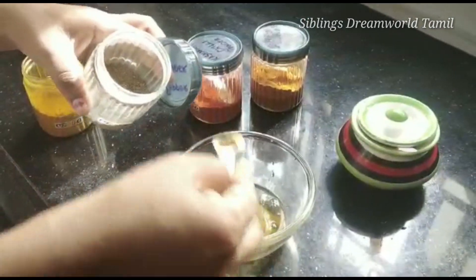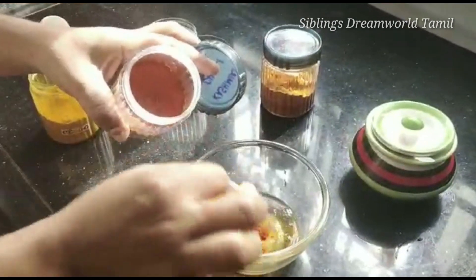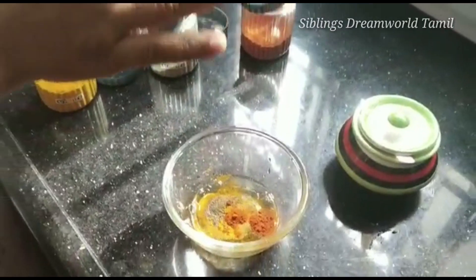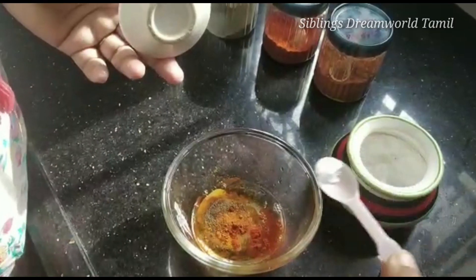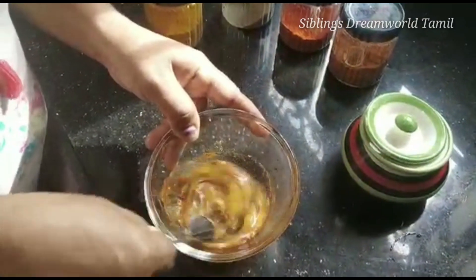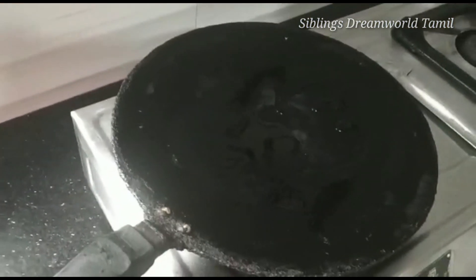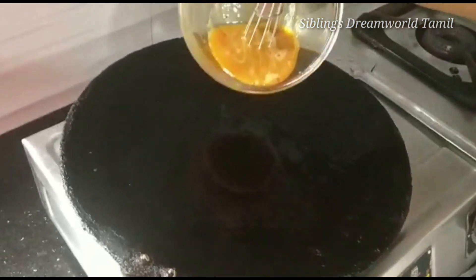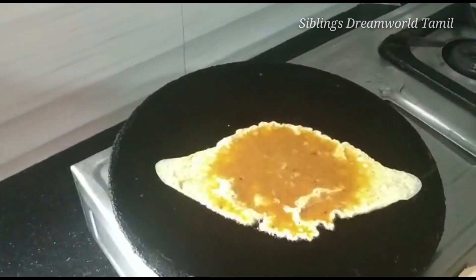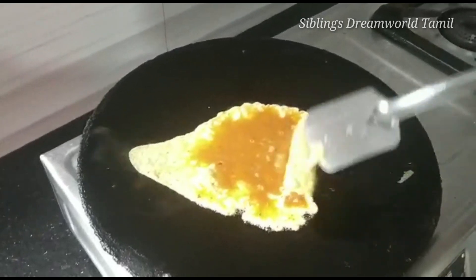We will put it in. Add some Kashmiri chili powder, add some salt, and add red chili. Add the oil. I will make it on a medium flame. Add a little bit of salt. That's it.